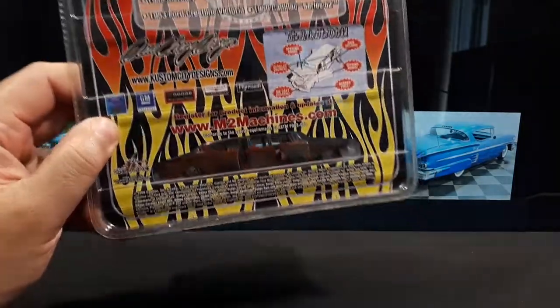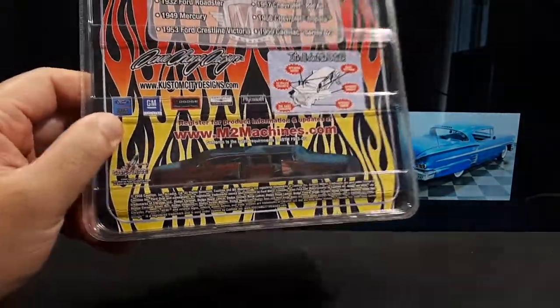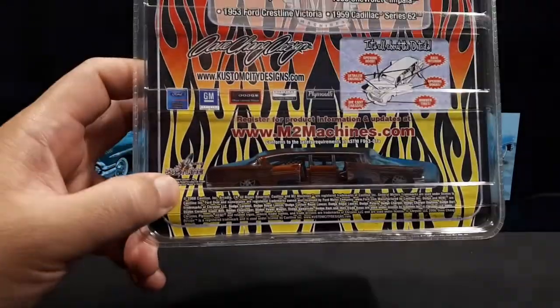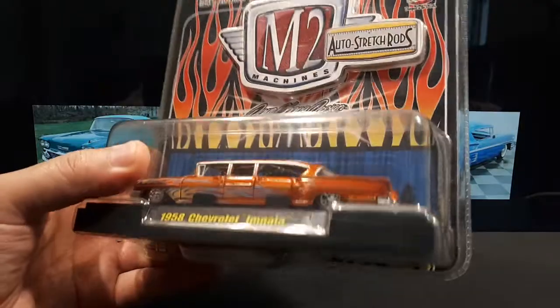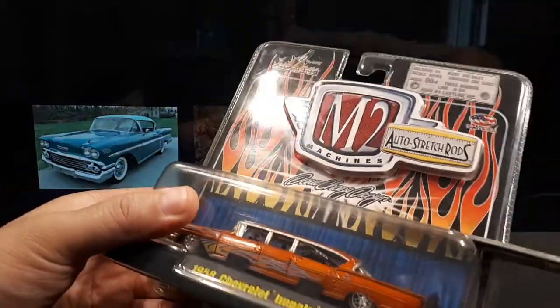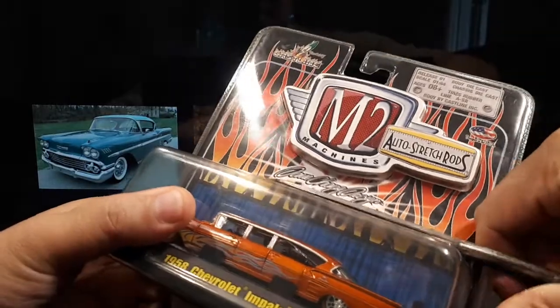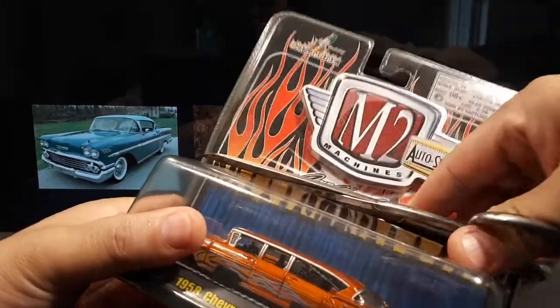I like how there's a cutout here — you can actually see the doors open through the plastic, which is interesting. The copyright down here says 2008, so that's how old this is. Whoever kept this kept it pretty nice; the plastic is still clear, not yellowed. Dave Chang Design — so that's the designer of this casting, or maybe the graphics — maybe both.